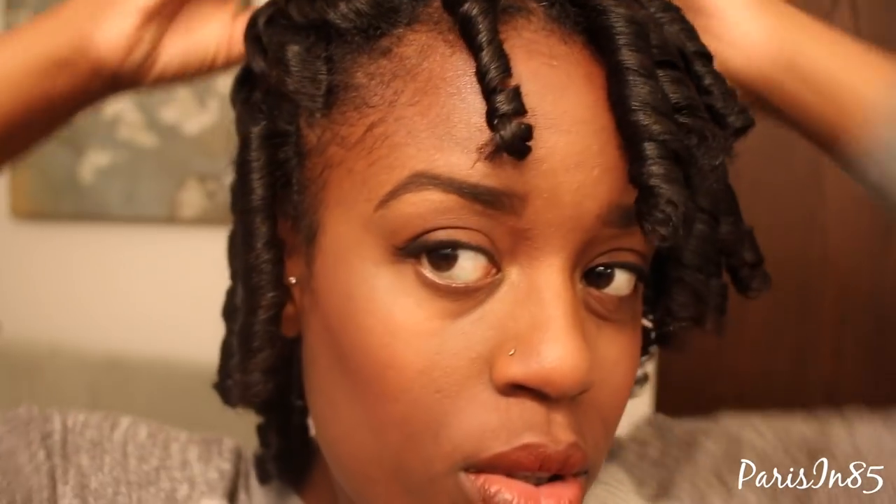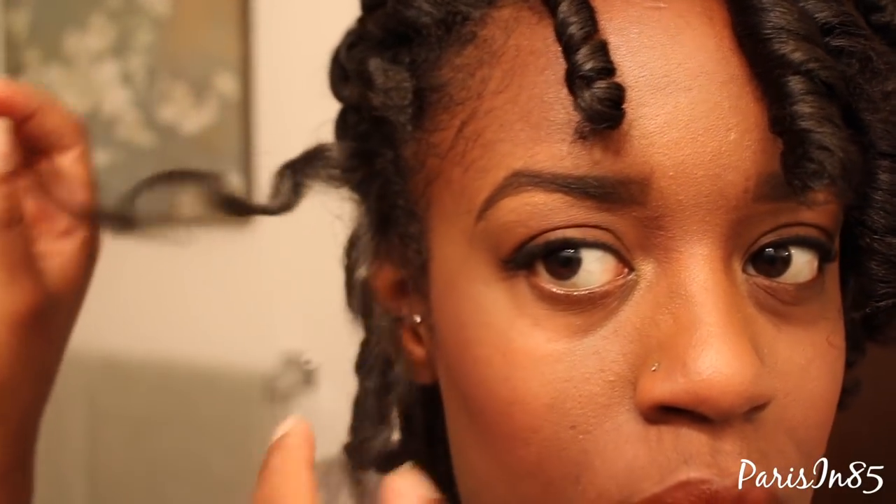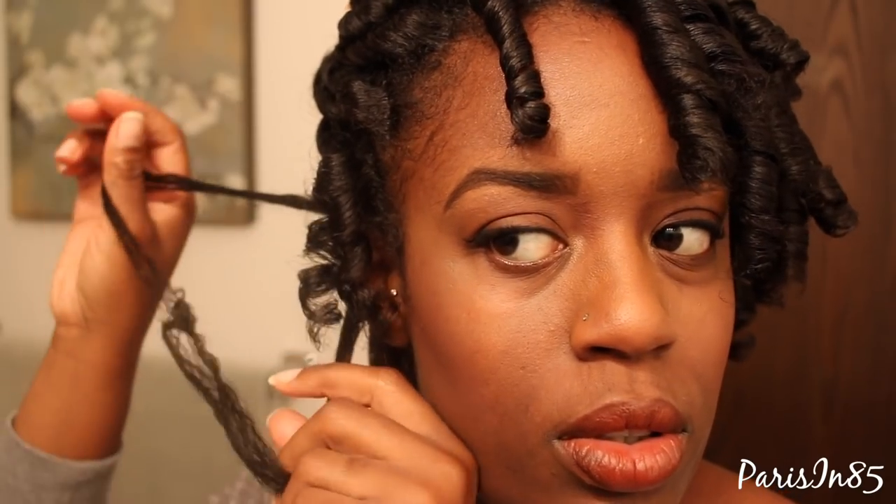Time to separate the wide curlformer set. My whipped shea butter never fails when giving me the results I'm looking for.